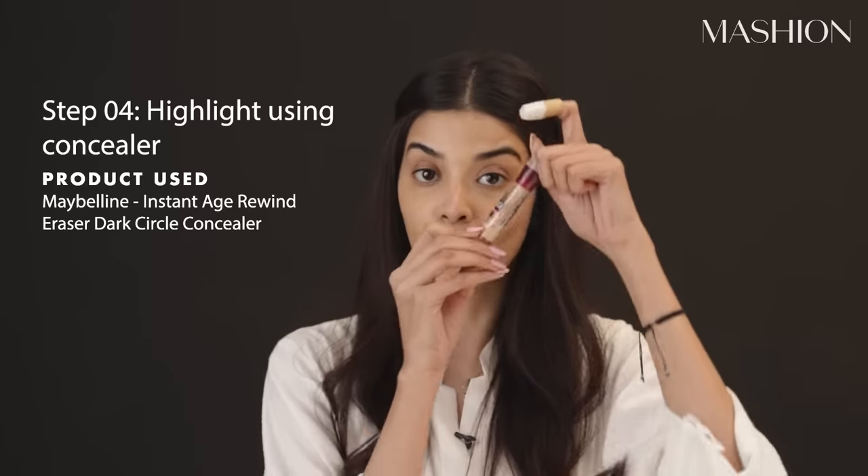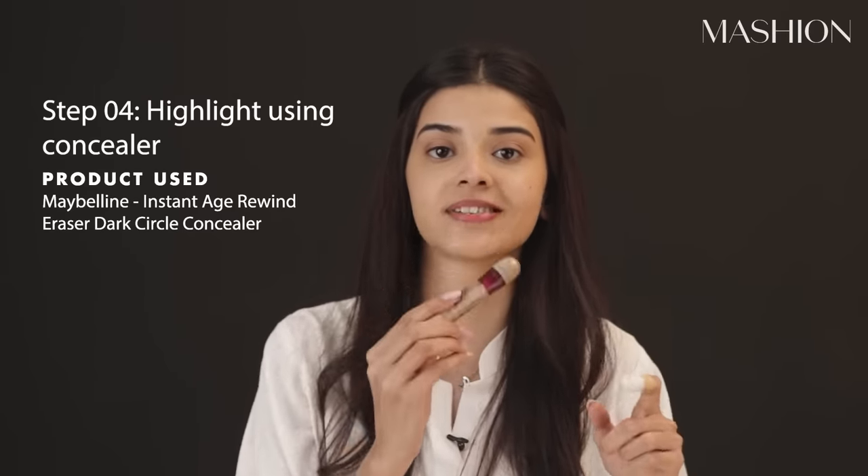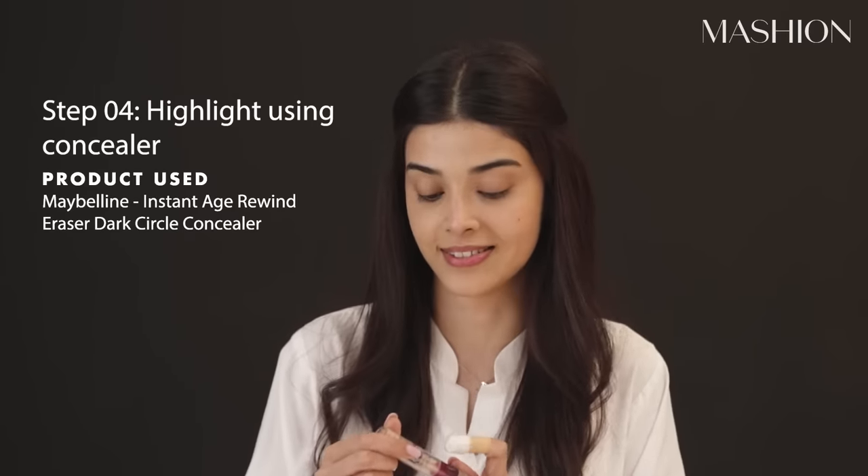Now I am going to use a lighter concealer. This is a very good thing for everyone — it's really good. This is a light shade, just to highlight the face. So I am going to dot this here, here, here, here, and here.